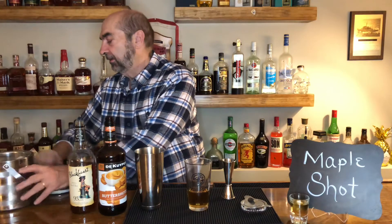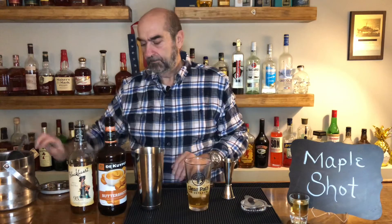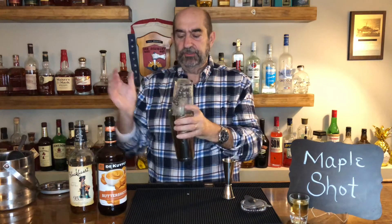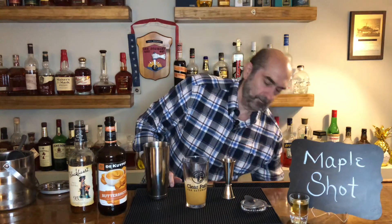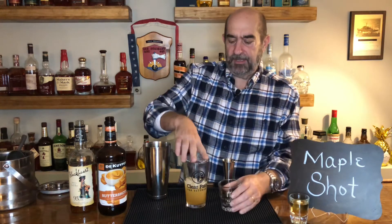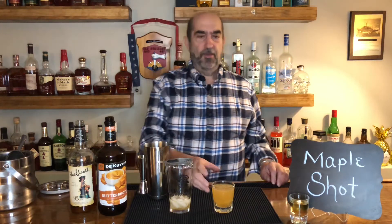An ounce and a half in there. Now we're going to throw some ice in, give it a nice little shake to cool it down. Pour it into one shot glass — that's a big shot — and there you go, the maple shot.